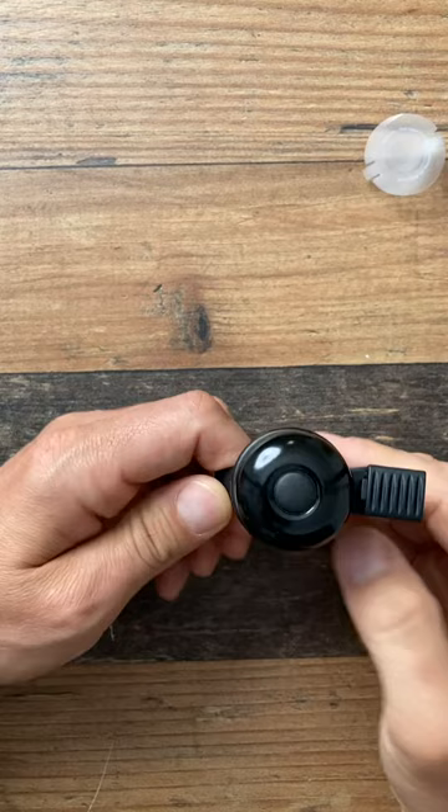How does it sound? Sounds like a bell. Thank you to AirBell for sponsoring this video.